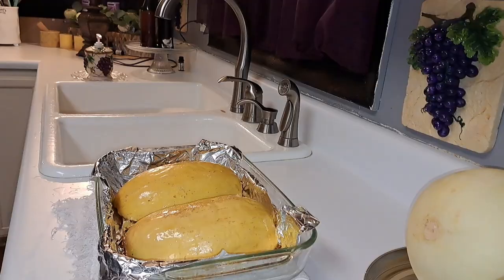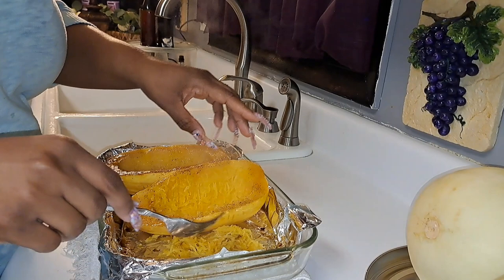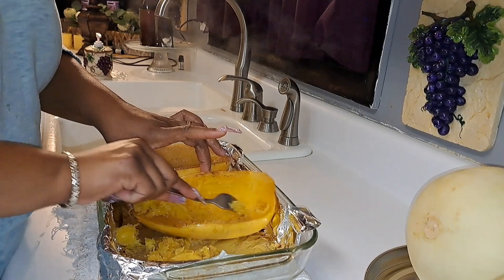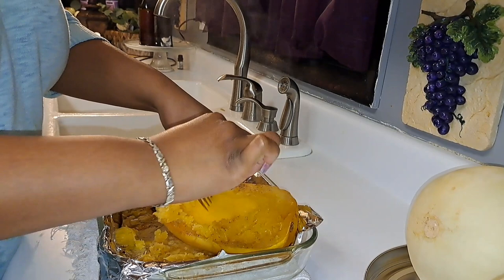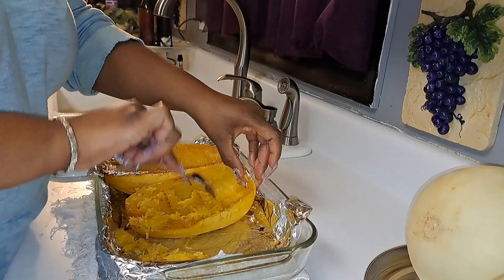Alright y'all, got the spaghetti squash out of the oven. The outside is softer now so it should be ready — see, it wasn't as stringy as it was supposed to be earlier. Oh yeah, that's even softer. So now we're going to shred this squash. Cook it till it's nice and tender. You see how it's more flexible now? That's how it's supposed to be. So I'm going to shred that down — just like that. I'll do that for both halves.